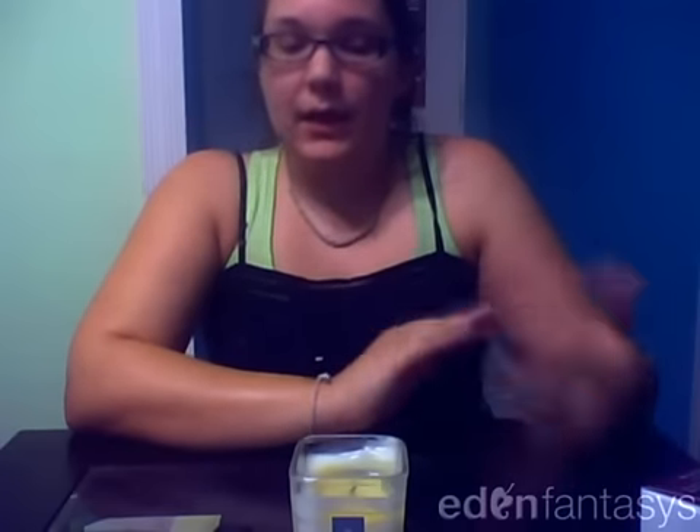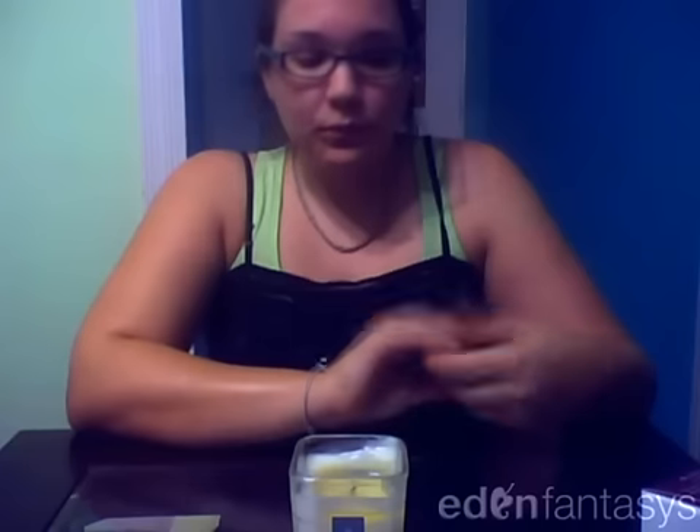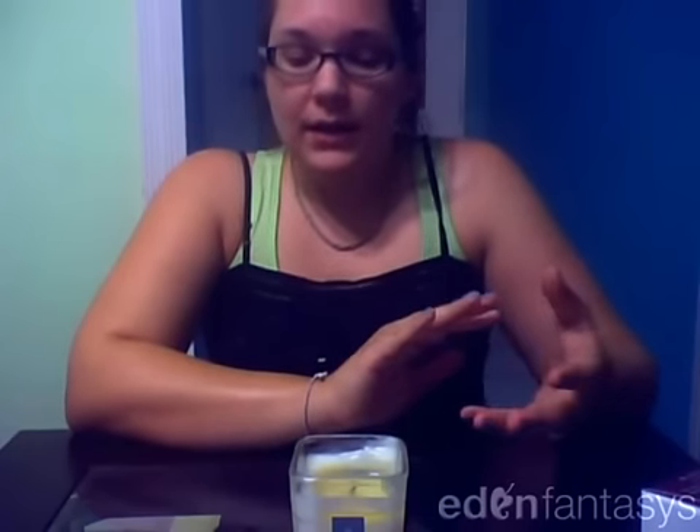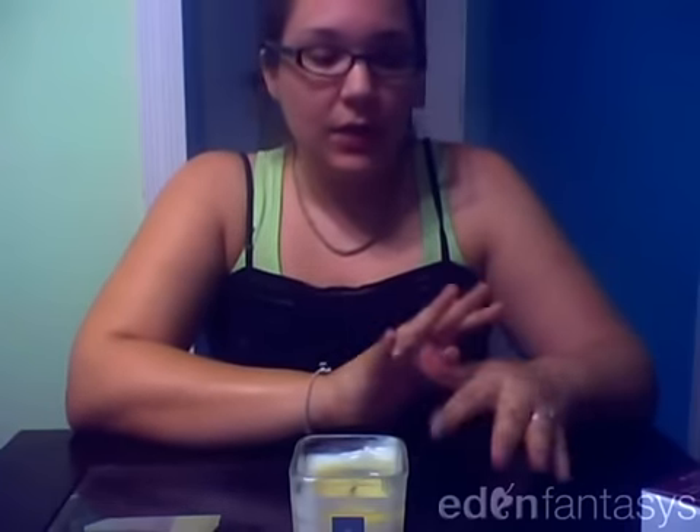I don't like when I use lotion and within a couple hours it feels like nothing was put on at all. With this, you can use it at 9 o'clock the night before and even at noon the next day your skin just feels unbelievably moisturized. So not only does it offer a very sensual massage, but it's also great as just a moisturizer — you get two benefits from it. This is the Afterglow Natural Massage Candle by Jimmy Jane. Thanks for watching.